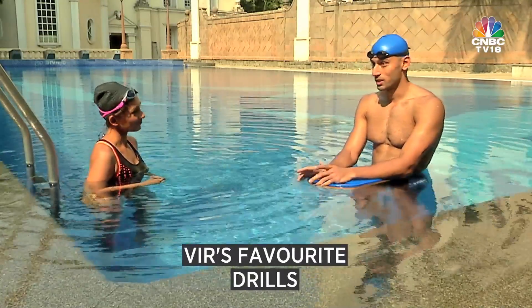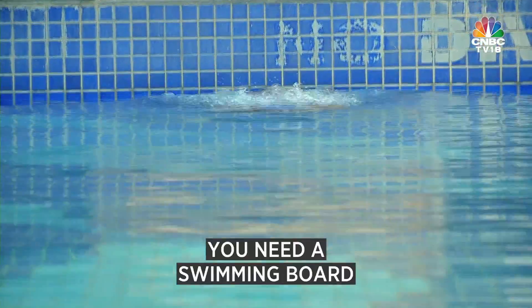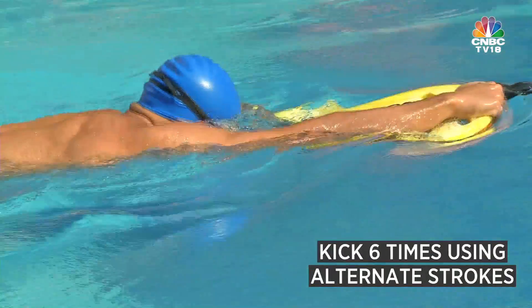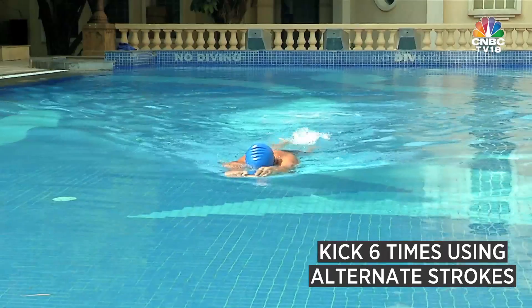I have five favourite drills which I've been doing for close to 20 years. The first one, you need a board — you grab onto the board and keep kicking, keep your legs floating, and then you pull once with your right, kick six times, pull once more with your left. You keep doing that for a whole stretch.